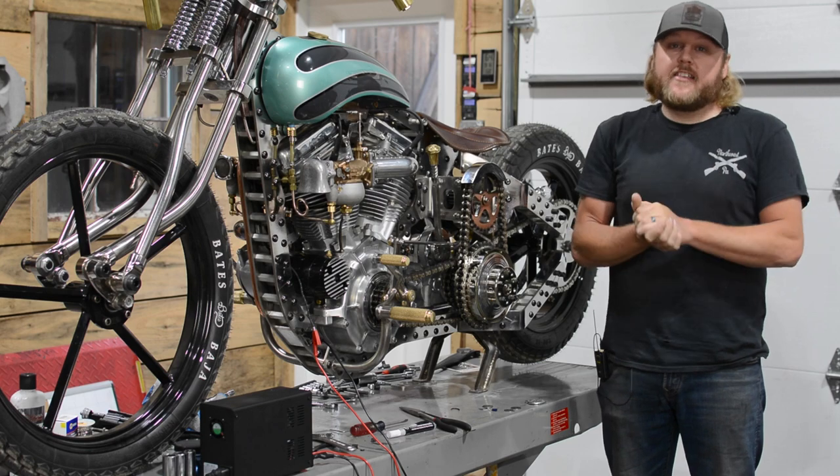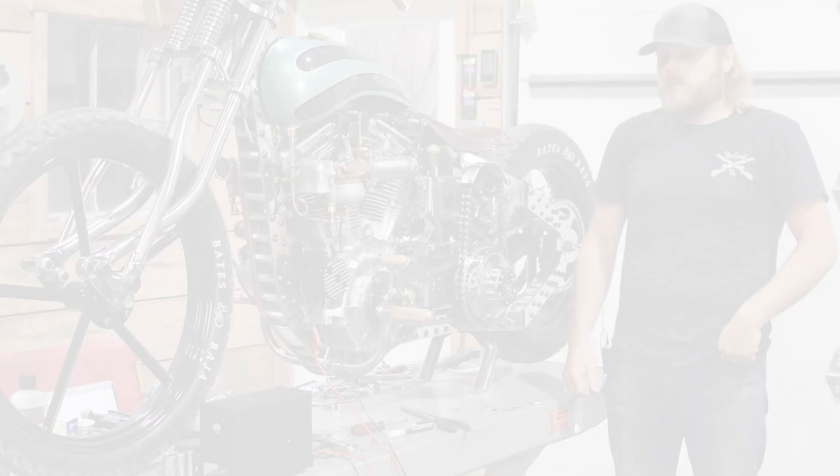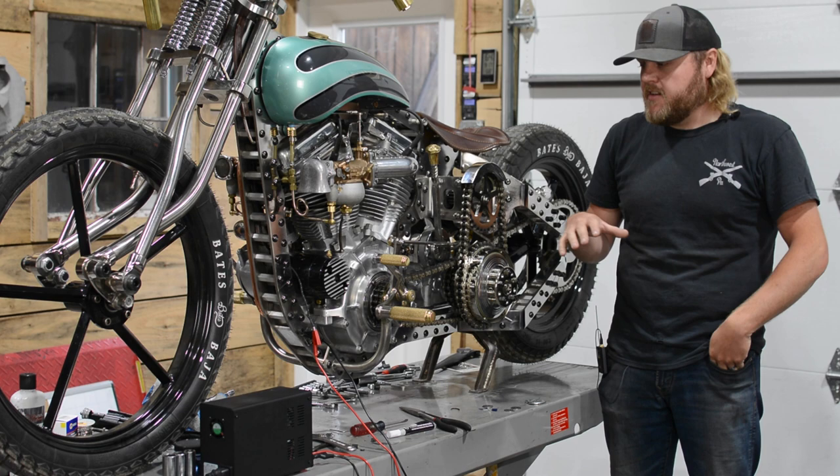All right guys, so it's the final moment that everybody's been waiting for - the questions, the comments, all the concerns. It's the infamous inertia starter. This entire build, like we've told you guys before, was designed and constructed around this one particular piece, and it's actually the aviation inertia starter.